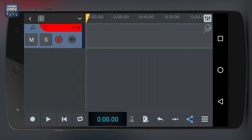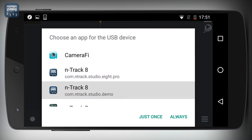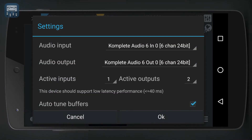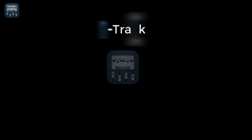To connect your external sound card, just plug it to your device using the interface's connector cable. Once plugged in, Ntrek will detect your device automatically. You're now ready to record — just make sure that the recording input is set to the sound card input you wish to record. You can do this via the arm button, as we saw in previous lessons.